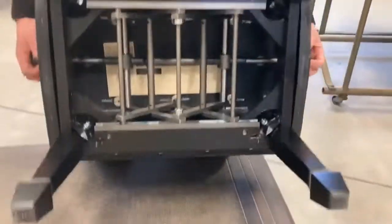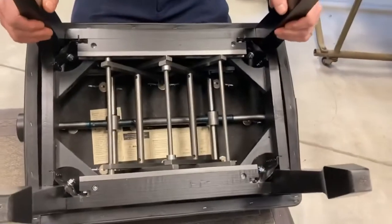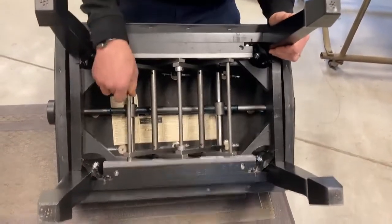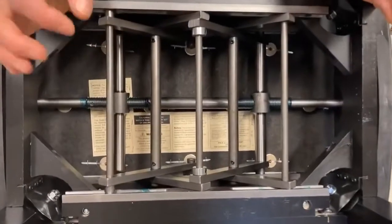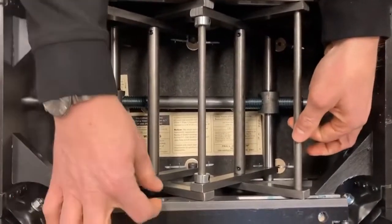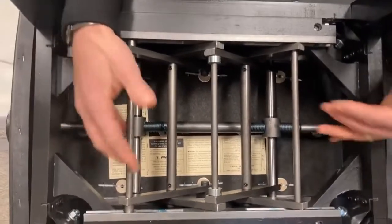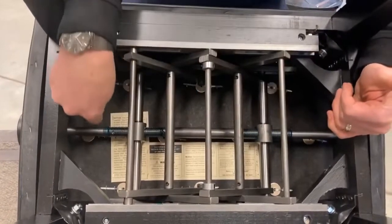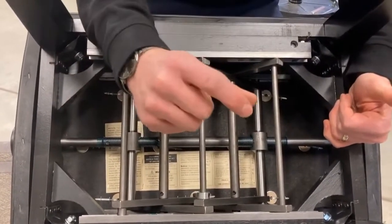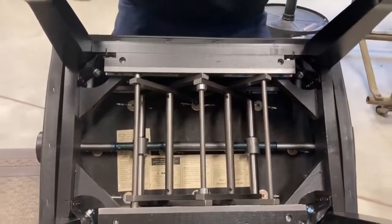Now take a look at the underside — this is really where the magic happens. It is made of solid wood, and this is the beefiest mechanism known to man. These are super thick components. Most piano benches have a similar mechanism, but with a smaller diameter — it's cheap and chintzy compared to this.